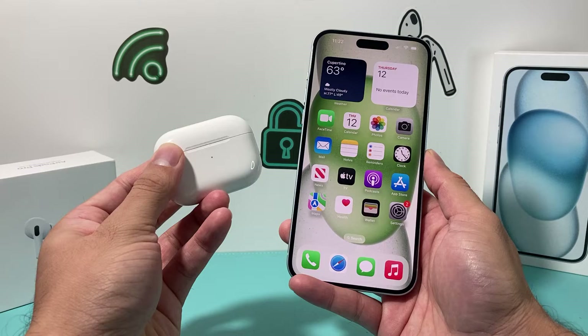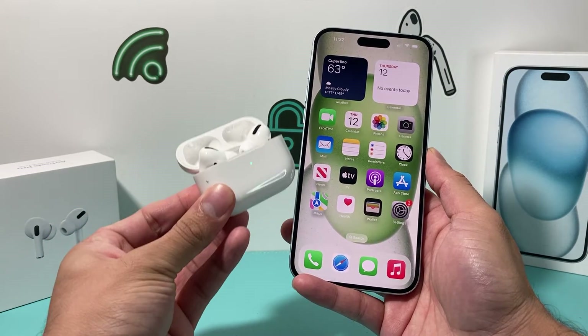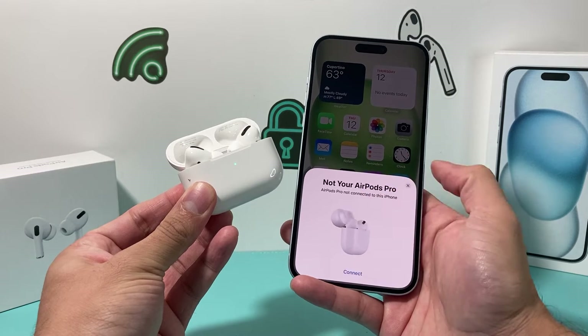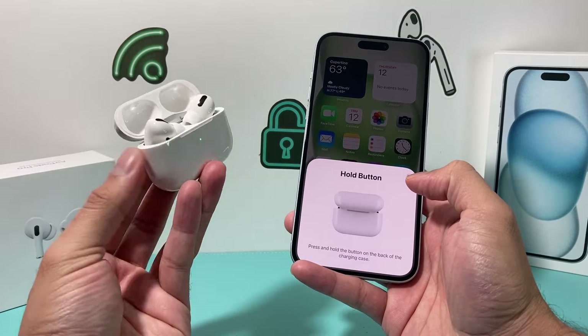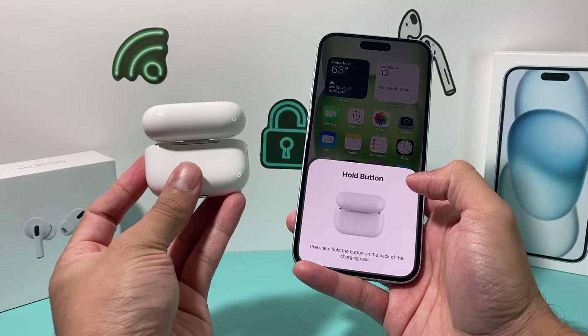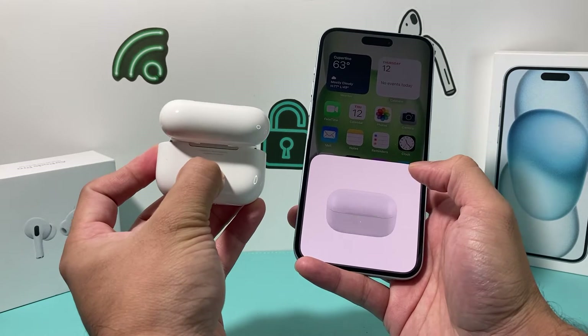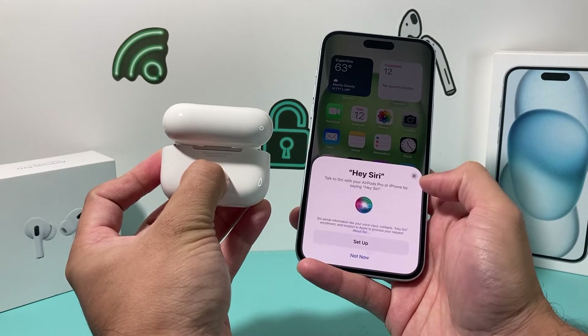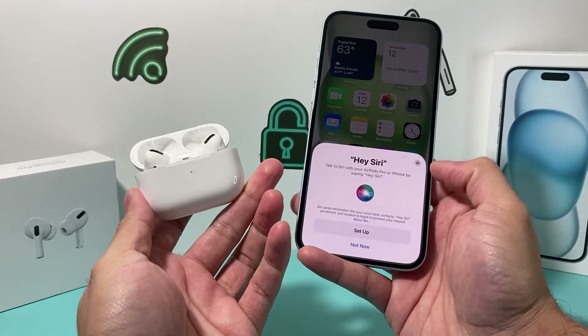All you'll do is hold the AirPods case near your iPhone and flip the lid open. Once the lid is open, it should automatically show a pop-up, and you'll just hit Connect. It'll then ask you to hold the button on the back of the case to get the connection. There's a circle on the back — just hold it there and it'll start connecting.